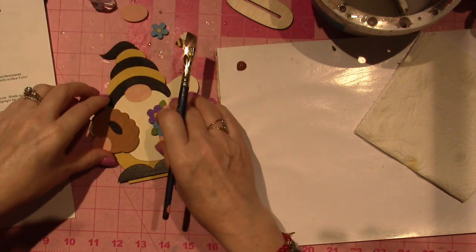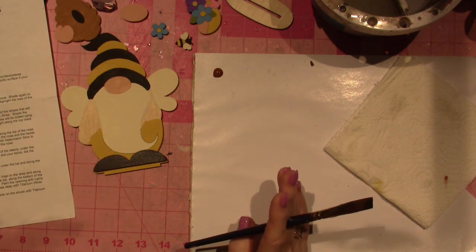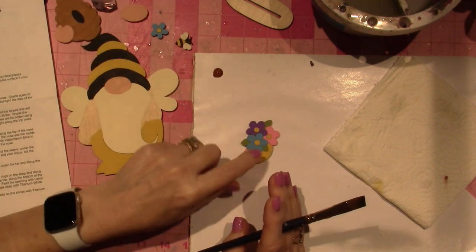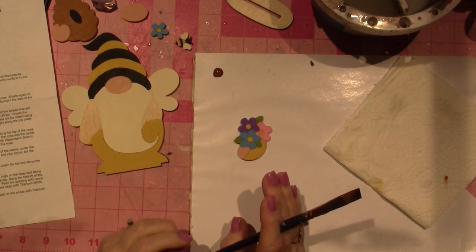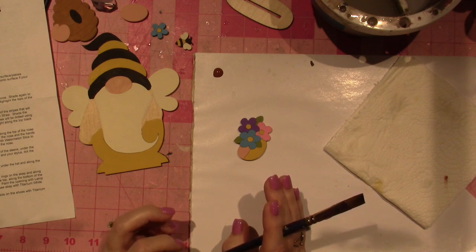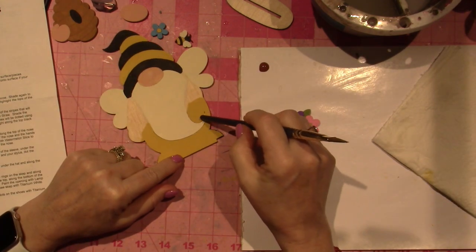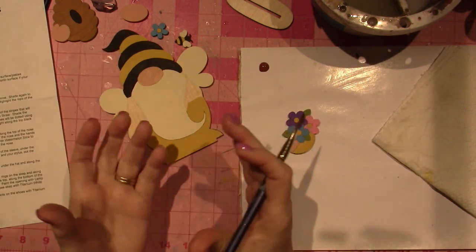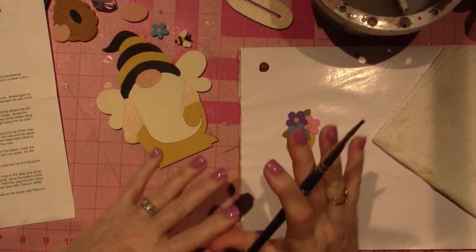I'm just going to move everything off of here and get ready. What we're going to shade first is his jumper, she calls it. Base coat the jumper golden straw, so I'm going to do just this little part and this little part, and then shade along the bottom of the sleeve, under the flowers, and lightly under the beard, around the beard with burnt sienna. The idea is we're going to darken it up against the beard so it looks like it's sitting on top — to give it the shadow underneath. Then the highlighting is just the opposite; we'll go with a lighter color on the brightest areas.